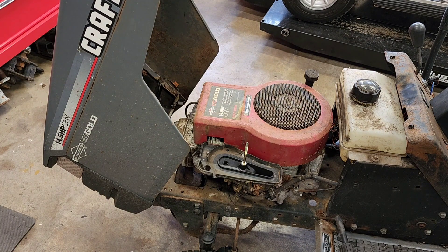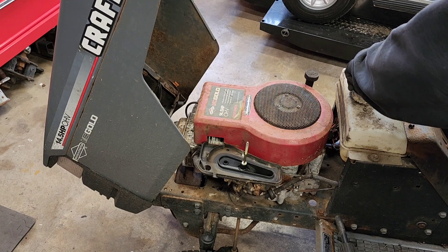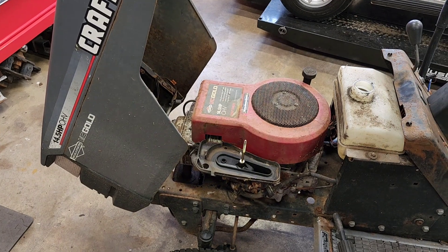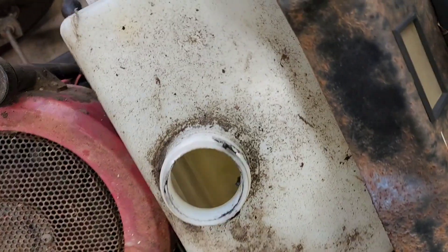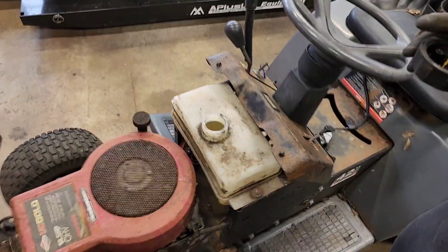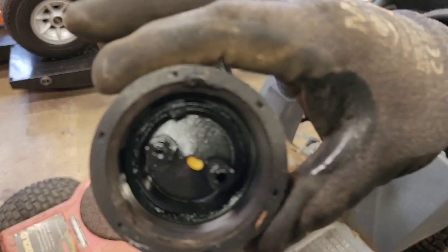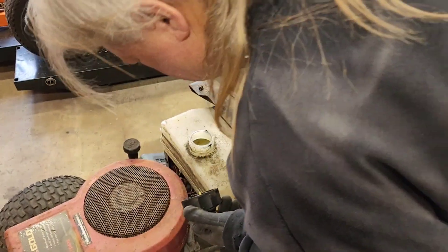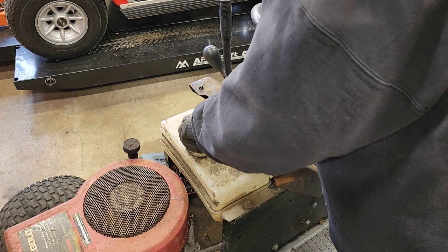Now the old fuel situation — what have we got going on in here? Hopefully it's empty. It's not — it's got a little gas in it. It smells like gas, doesn't look too discolored. It actually smells decent. There are a few things in there that shouldn't be, but it's not dirty.